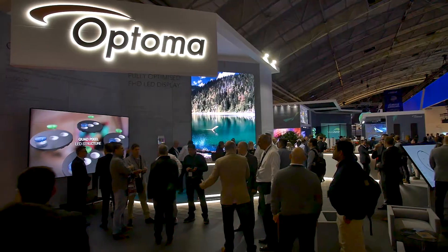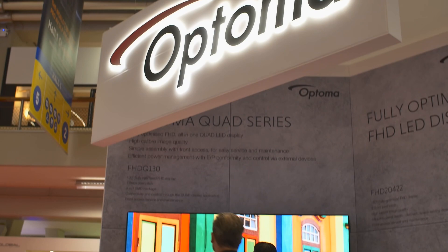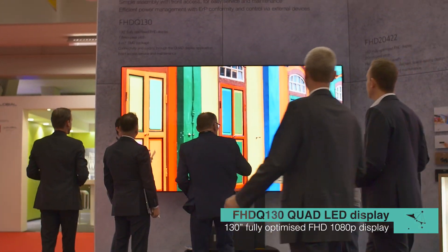Hello everybody and welcome to ISE 2019. I'm on the Optoma stand. Behind me we have the FHD Q130. This is a 130 inch diagonal, full HD, 1.5 millimetre pixel pitch screen.